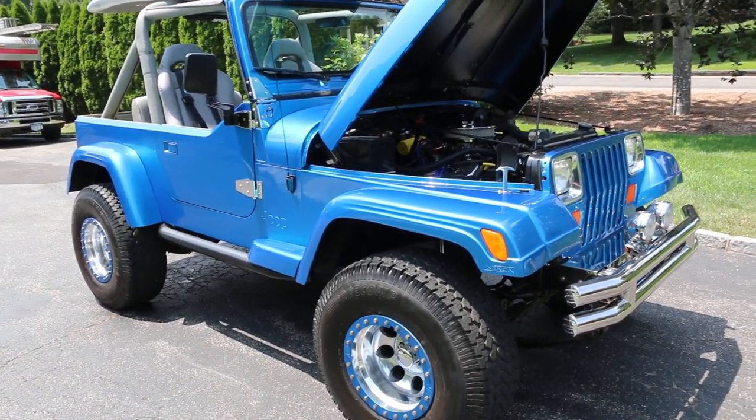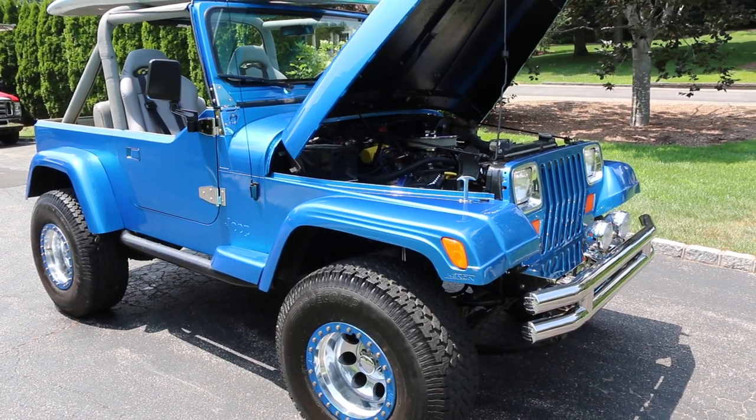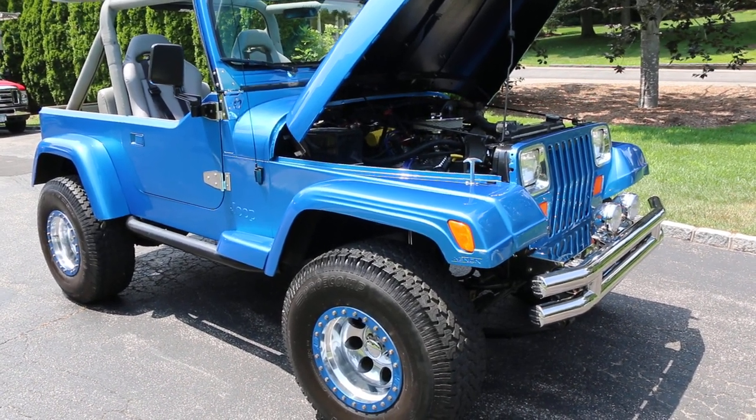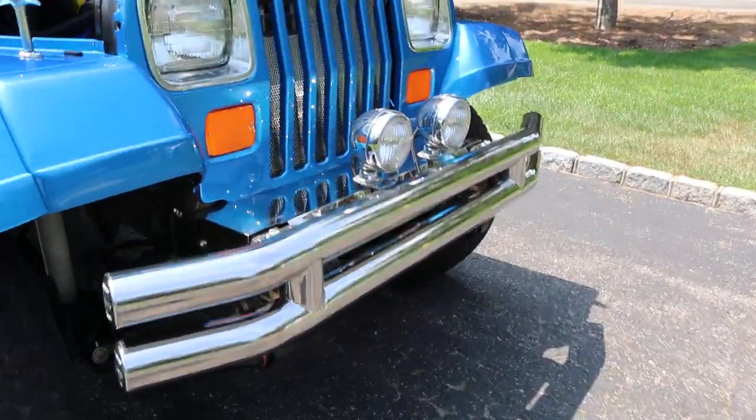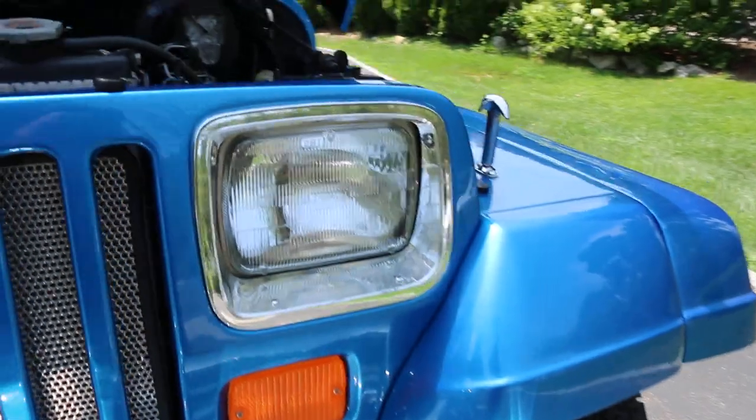Everything's available — you can get the hard tops, the soft top, a Sunrider top. Smittybilt front bumper, all done in chrome, double tubular with the fog lights sitting on top.